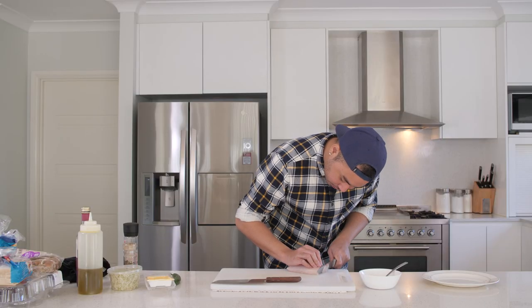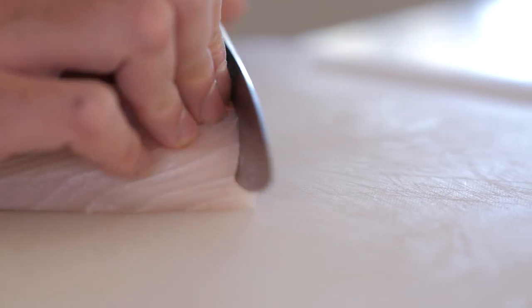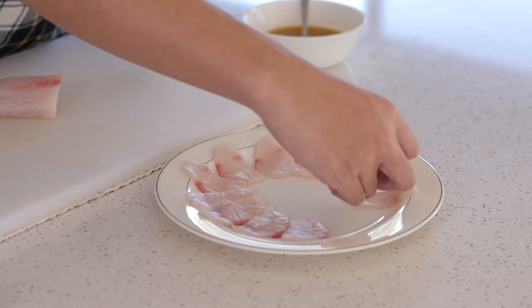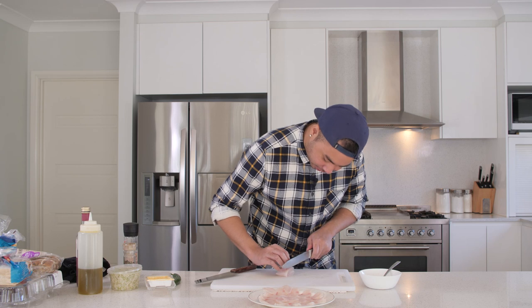Now get your kingfish — a lovely firm piece of Australian Hiramasa kingfish here. You can slice it as thick or as thin as you like. I like chunkier pieces just so you get that texture when you're eating it. Nice thin slices as you go around the plate.